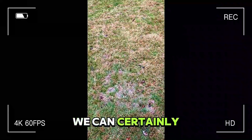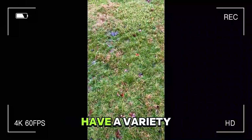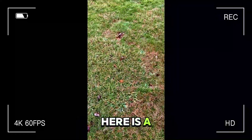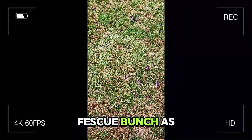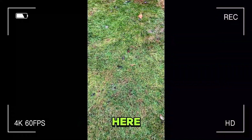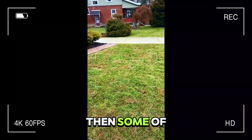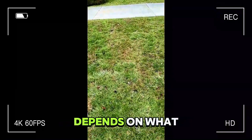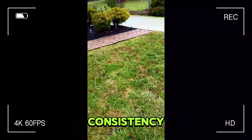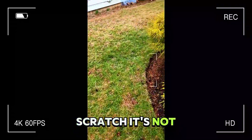We can certainly seed without killing anything off, but you do have a variety of grasses. This patch right here is a fescue bunch, as is this, and you have it looks like a little bit of bent grass in here. So you can see these browner patches than some of these thicker patches, but it really all depends on what you want to do. If you're looking to have more consistency, the easiest thing to do is just kill it off and start from scratch. It's not all that expensive.